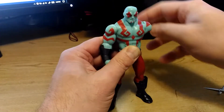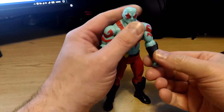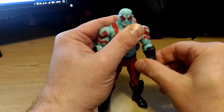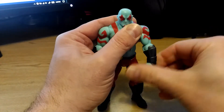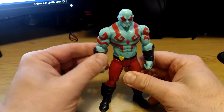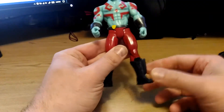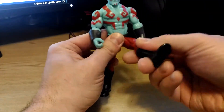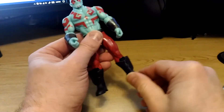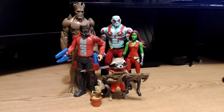The shoulders can rotate 360 degrees. The elbow is a hinge plus a swivel. There is nothing in the waist. The hips go up and down. There is no knee joint and no ankle joint.